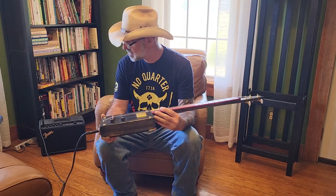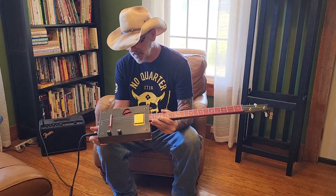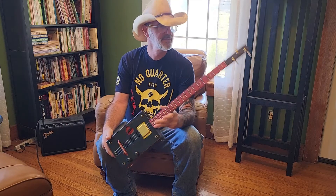Hey y'all, how you doing? Thanks for showing some interest in Seraphim. I'll tell you what, this is a fantastic guitar.